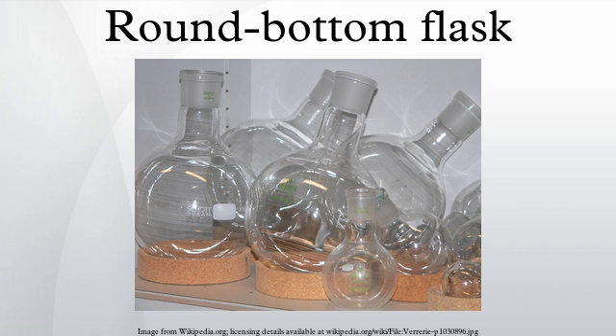Related glassware: A flat-bottomed flask is a flask with similar uses as the round-bottom flask, but with a flat bottom that allows it to stand on a level surface. A Florence flask is similar to the flat-bottomed flask, having a round body with either a round bottom or a flat bottom so that one can stand the flask on a level surface.